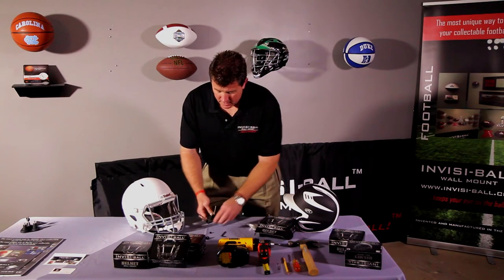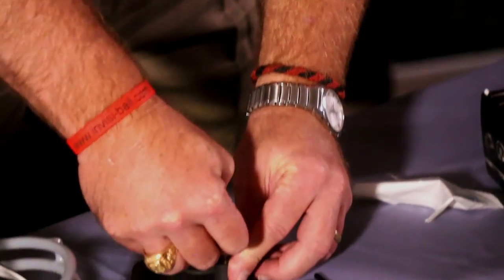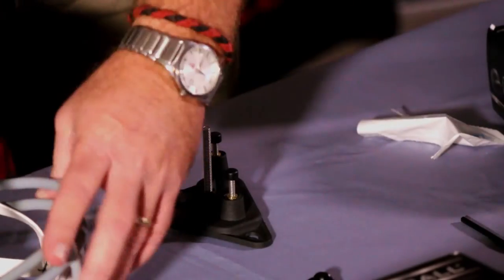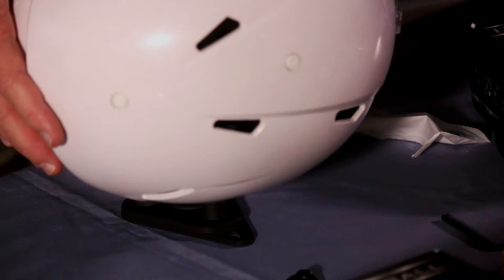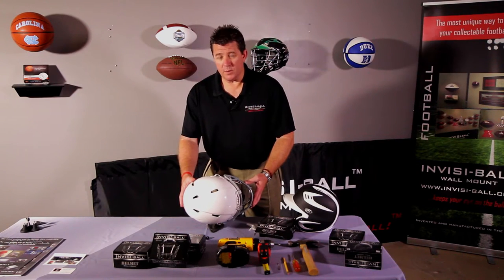Once those studs are in place, you're going to set the nylon cap back on top of the stud to protect the helmet once you're ready to mount. It is a good idea to place the helmet on the mount to see if it's going to be positioned as you want it once it's going to be put on the wall.